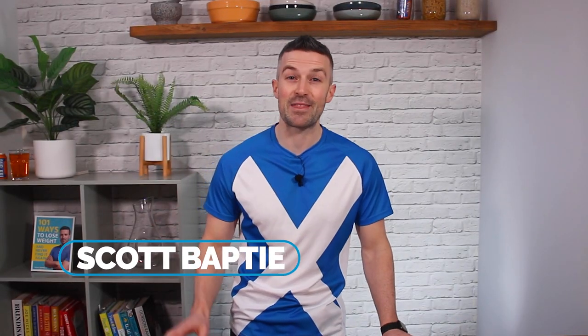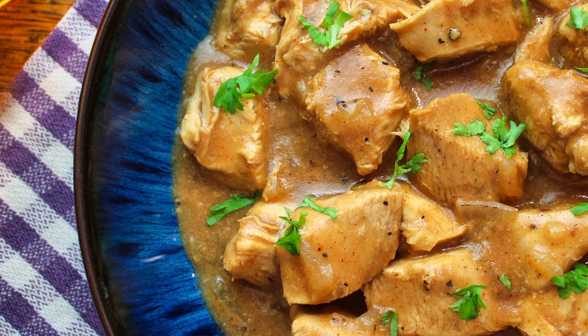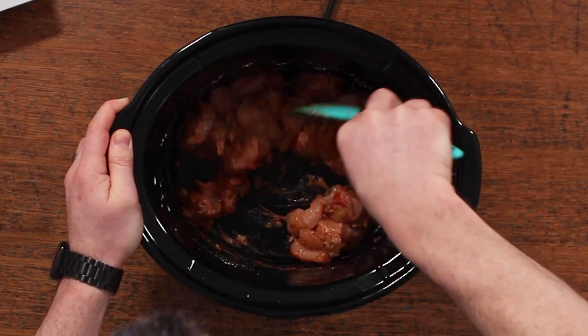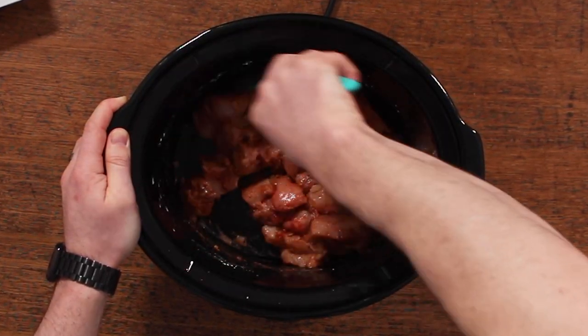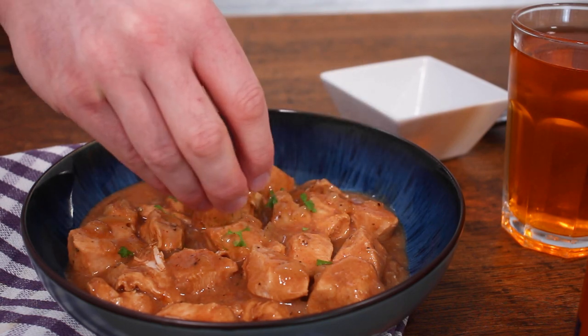Hi, I'm nutritionist Scott Bapté, and in this episode from the High Protein Kitchen, we are going to make a delicious recipe for slow cooker Irn-Bru chicken. Nope, this is not an April Fool's. It's a legit recipe that I came up with, and it actually tastes really, really good. It's kind of like a sweet and sour chicken, but just a bit more interesting, and it's got that added banter factor to it as well.